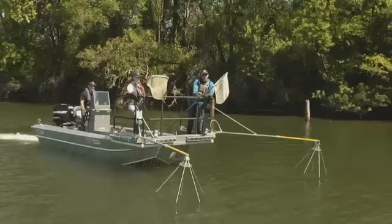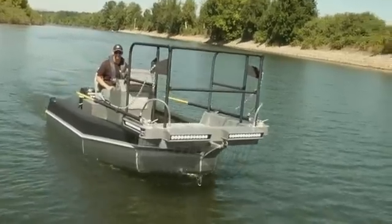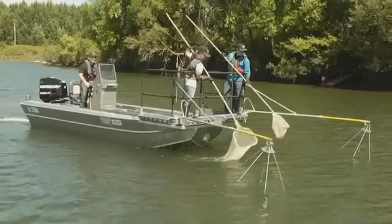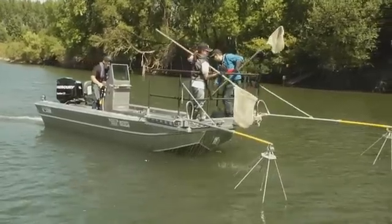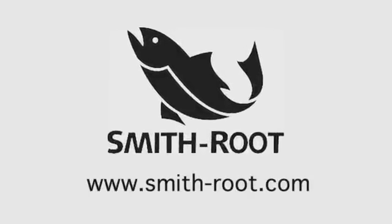Smith Root has built the world's best line of electrofishing boats. All electrofishing equipment is fully integrated into the boat's design, making them safer, sturdier, and exceptionally ergonomic. Explore our models online and find the right one for your operation.